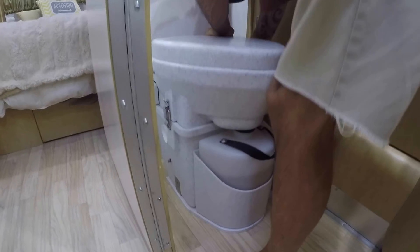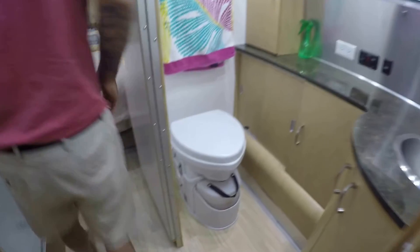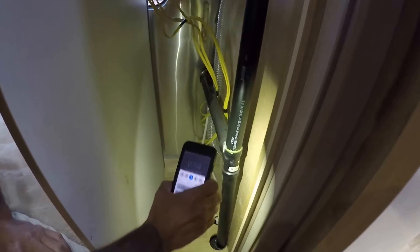Your hose hooks up, then your 12-volt connection, and that's pretty much it — it's awesome. This black pipe here is normally behind the wall. It's only five screws that hold the wall on — three or four on one side and two on the other — and the wall just lays over so you can gain access to your black water pipe.